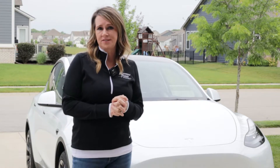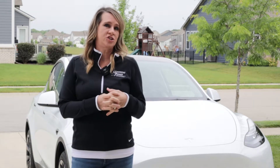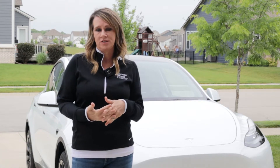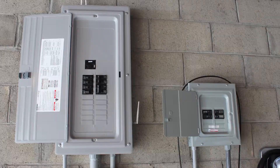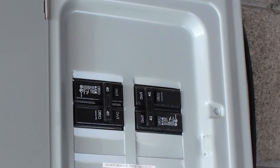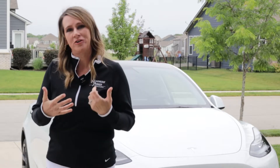Older EVs can be charged from a standard 120-volt outlet, just like any other appliance plugged into a wall socket. Newer EVs need a charger that requires at least a 240-volt, 40-amp circuit, similar to what you plug a water heater into.